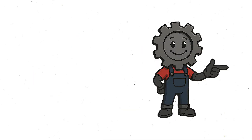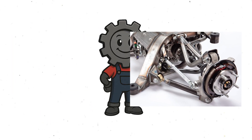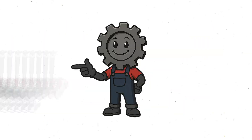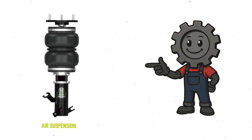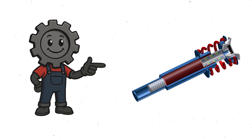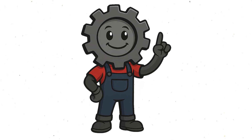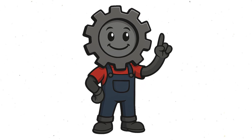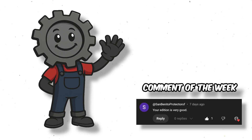McPherson Struts: simple and cheap. Double Wishbones: precise and tunable. Multi-link: balanced perfection. Torsion Beams: compact and efficient. Solid Axles: rugged and old-school. Air Suspension: luxury and flexibility. Adaptive and Magnetic: smart and futuristic. Each one tells a story about what the car was built to do — comfort, control, capability. There's no best, just the right setup for the job. So, which suspension would you pick for your dream build? Brutal track precision, or cloud-like comfort? Drop it in the comments.